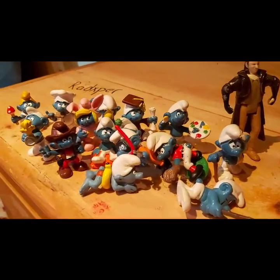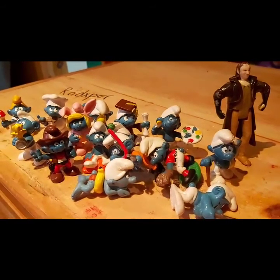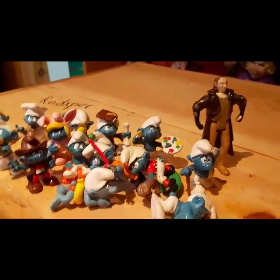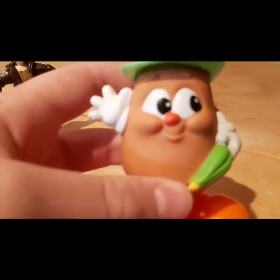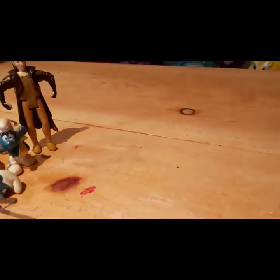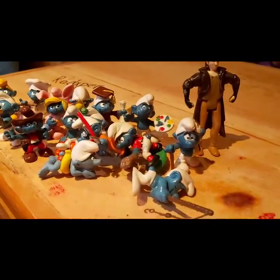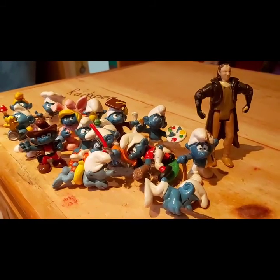That's the collection of Smurfs right there. This is the last time I'll be bringing these guys up on the channel. There will probably be a couple more toy reviews left but that's basically it for the toy review franchise. I hope you guys enjoyed this video — subscribe, comment, like, and bye for now.